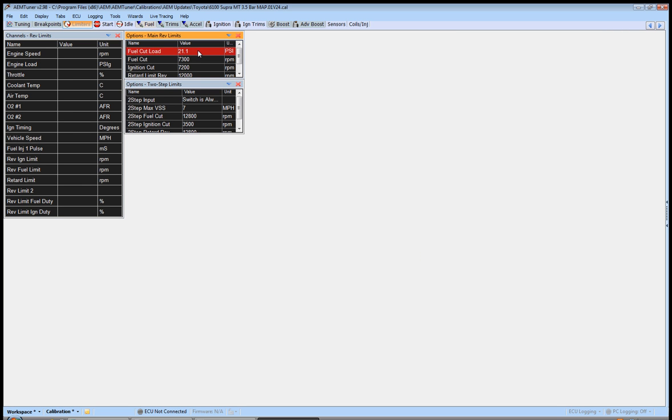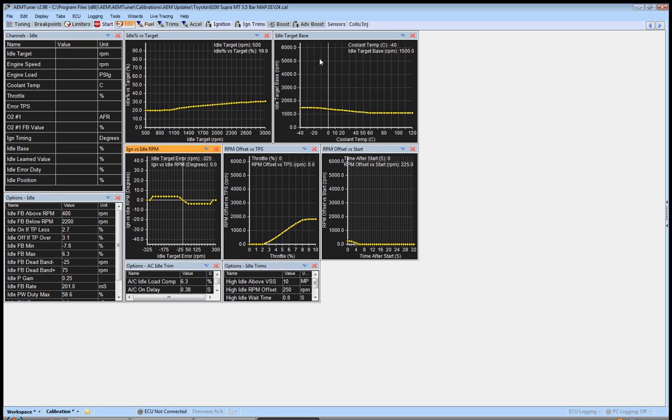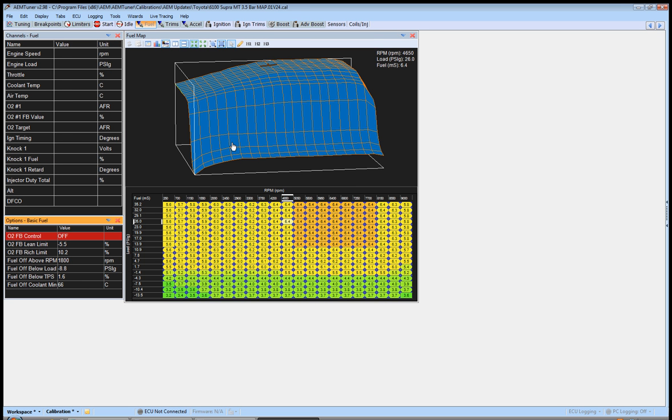Now before we move forward — we're on breakpoints and limiters — go ahead and set your fuel cut load to 15. It'll just keep you from doing too much at one time. You'll remind yourself later — you do a pull and you hit 15 — but it keeps something crazy from happening. It's kind of a 'keep it simple stupid' for right now. Set it at 15 so you can't really hurt yourself. I'm not worried about fuel cut. You can set the rev limits to whatever you want. For idle, for the first time startup, select the whole idle target base map, hit S, set it to 1200. Later we can set it to whatever we want — we'll go into tuning idle in its own video. For now just set it to 1200, and it wouldn't be a bad idea to select the whole map and move it up just a little bit.